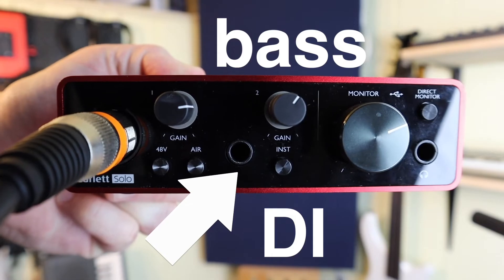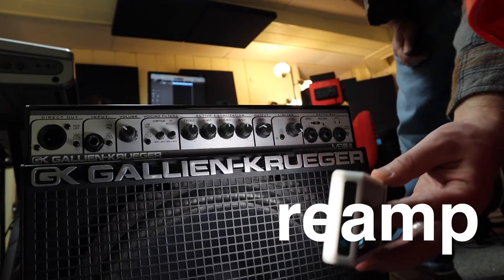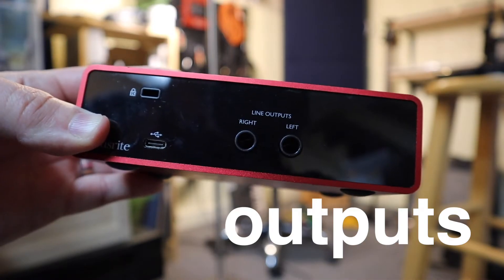The bass was recorded directly into the interface's DI. I intended to re-amp the signal and record it with the SM58, but after recording and filming, I realized that my Focusrite interface didn't have enough outputs to go that route.